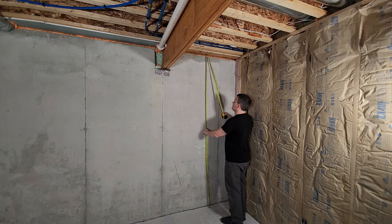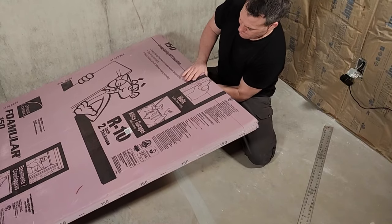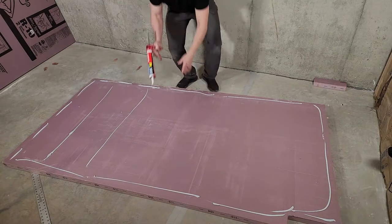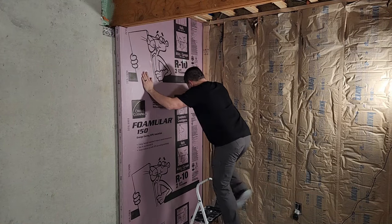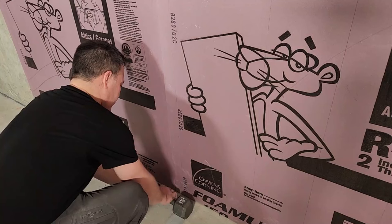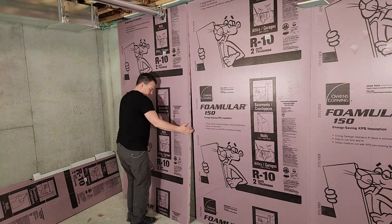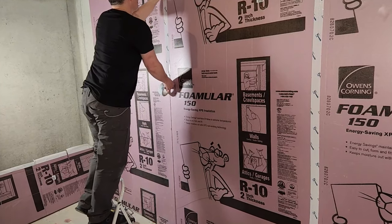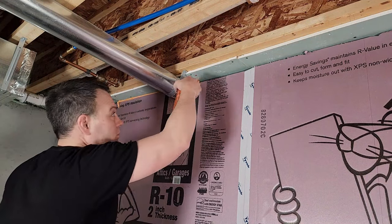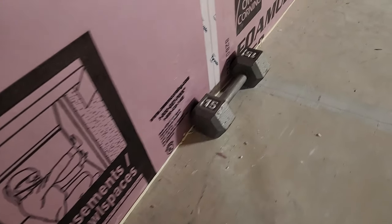To install this foam board insulation, take a measurement from the floor to the fire blocking and then cut the foam board a quarter inch shorter than that length with a straight edge and snap it off. Do a test fit to make sure you cut it right, then apply foam board adhesive to the back of the board. Put it in place and apply pressure all over the surface. You may need to put something heavy against it to hold it in place until the glue dries. Repeat these steps to cover the rest of your wall — you should only be using this foam board in areas that will be covered by drywall. Then use polypropylene sheathing tape to seal the gaps between each board; I'm using Tyvek tape. Finally, seal any remaining gaps with either caulk or spray foam depending on the size of the gap. Personally I caulked the bottom edge of the foam board but I've seen varying opinions on this.